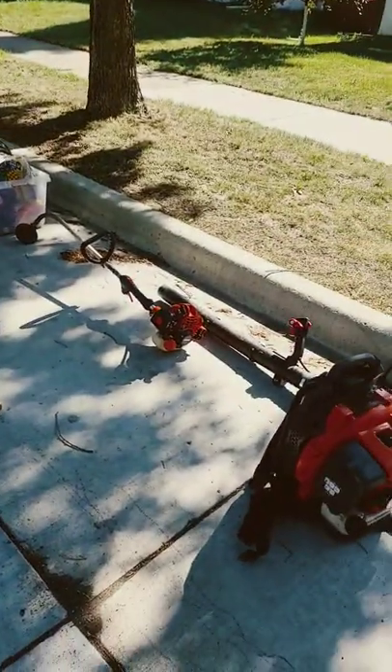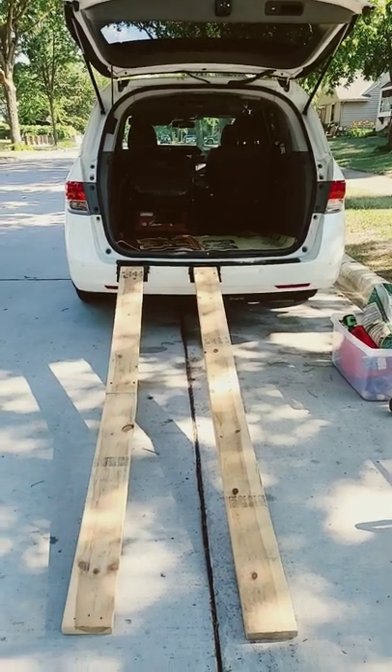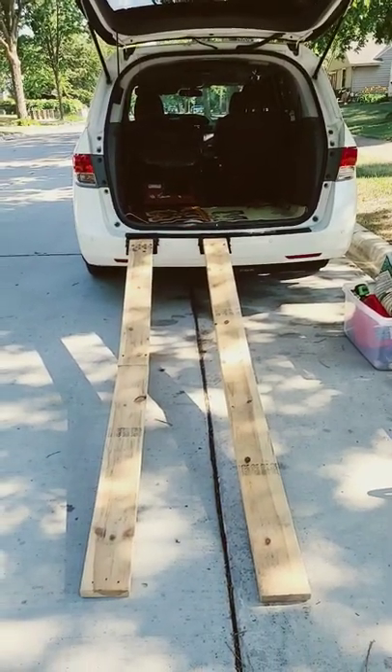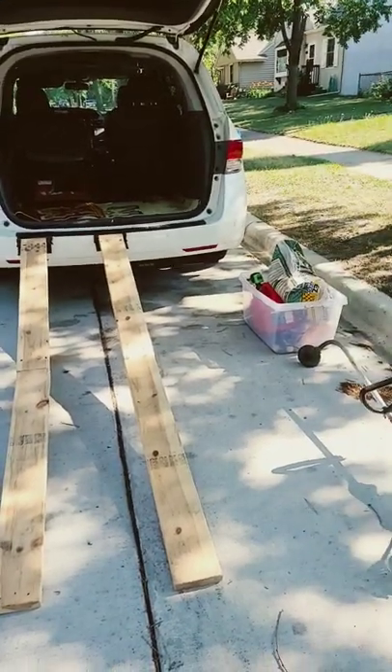I already got the little things out. Here is the ramp and there is my Turo lawnmower, and this is it. This is how it looks like being a completely solo lawnmower in our Easy Summer Lawn Mowing business.